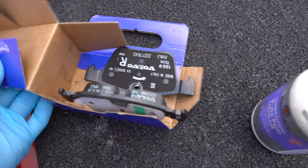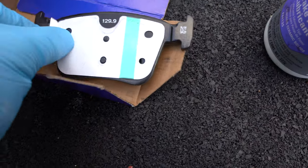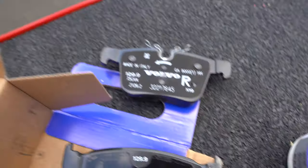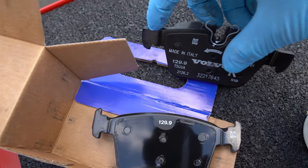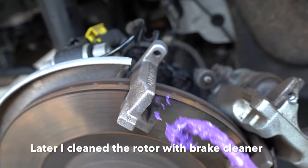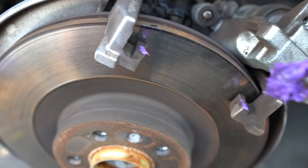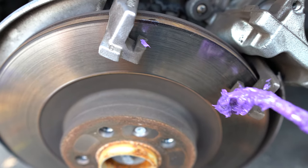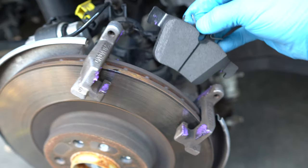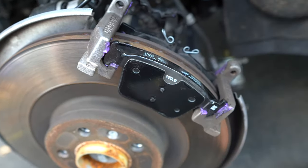Next, grab your new pads. One pad has a backing that needs to be exposed, so take that layer off — no need to put any smear on it. Same thing with the other one. The only place you want to put lubricant is on the areas where the pad slides on the caliper. Apply grease to those sliding areas on both inside and outside. Then simply take the pad and put it on the caliper — same thing with the other one.